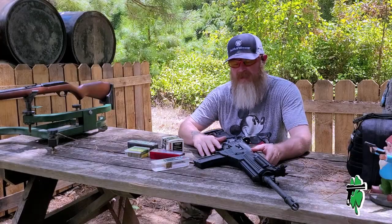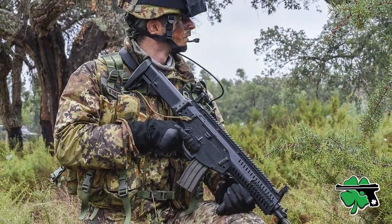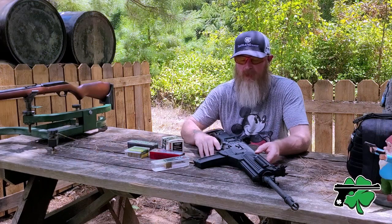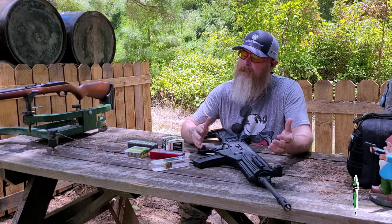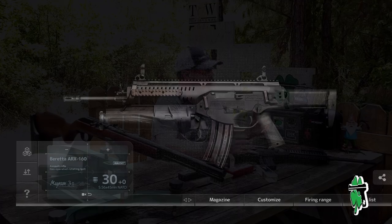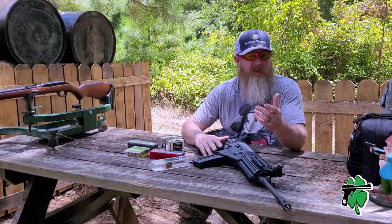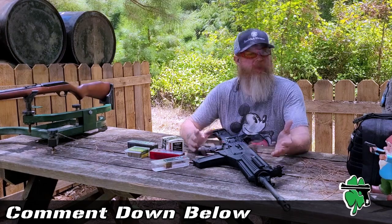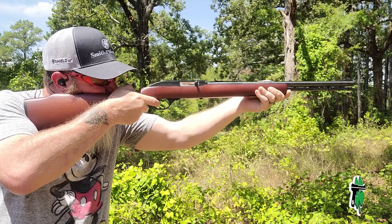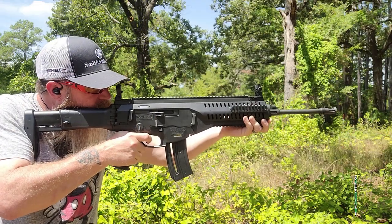The Beretta ARX 160 is a .22 Long Rifle training companion to the Beretta ARX 100, and honestly I didn't even know the thing existed until a couple of weeks ago when I picked this one up. It seems to be pretty popular in video games like Call of Duty. I'm not a big gamer, but if you are and you've got any experience with the ARX 160 in a video game, I'd love to hear your experiences in the comments. Me being more into the traditional .22 rifle like the Marlin Model 60, that begs the question: how good is the Beretta ARX 160?